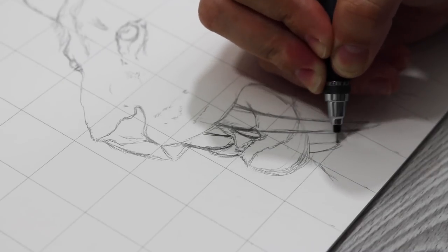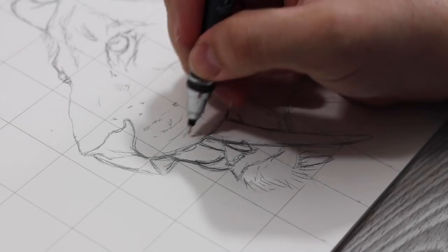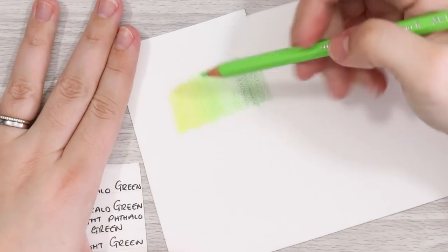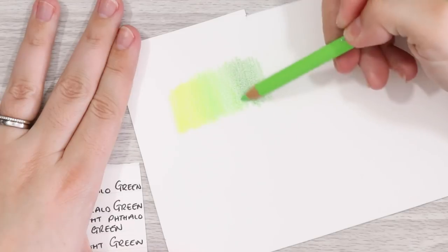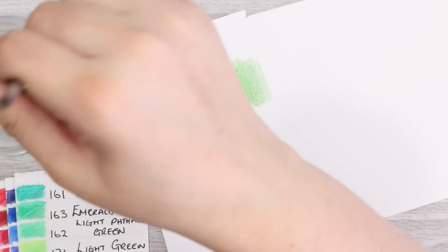All of the participating artist links can be found in the description, and I would like to say welcome to our guest artist for this round, Sarah from the Art Hive. I hope you enjoyed this theme, Sarah. Speaking of theme, what is it this time?